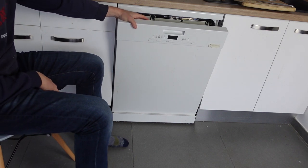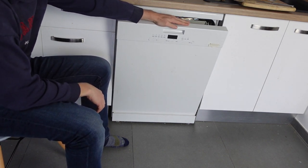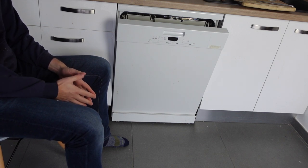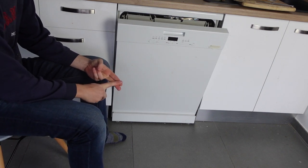So, first of all, what it is: the F13 fault is an error or a fault with the main control board that controls your whole dishwasher. If you have this fault, your dishwasher more than likely is not going to be working at all, and you're going to need to have your control board replaced.